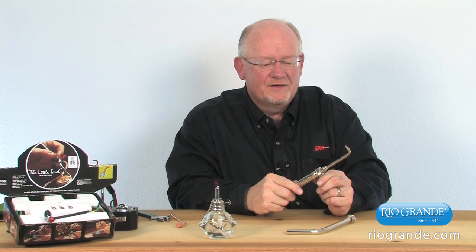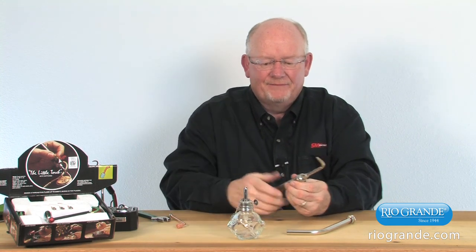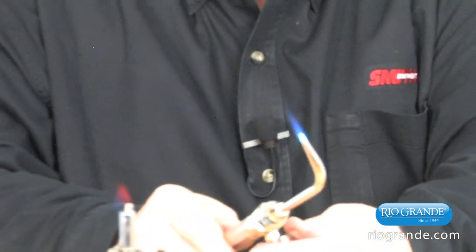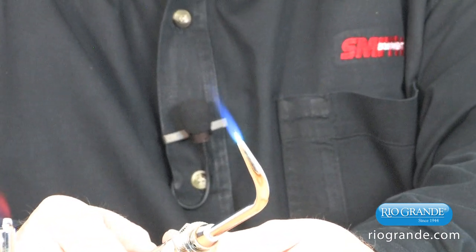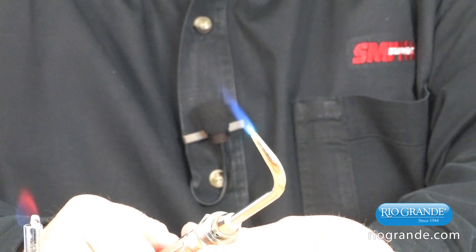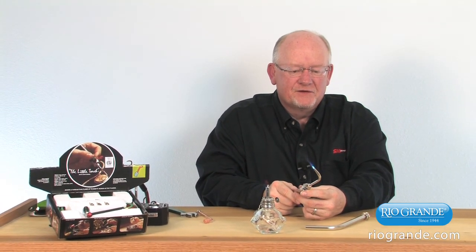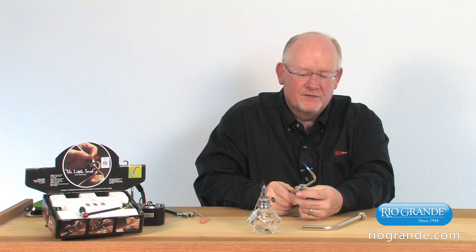It isn't necessary to purge this because it's only one gas. I'm going to use the alcohol lamp just to light this. You slightly open it up, turn it on, and you can see it is a bushier flame, a little bit larger — and this is the smallest tip, the double aught. This torch will work very well for a lot of different soldering applications, though it has some limitations compared to the little torch. It does not have a small or focused heat; it's a little heavier and bulkier, but it is sufficient for a number of soldering and brazing applications in the jewelry business.